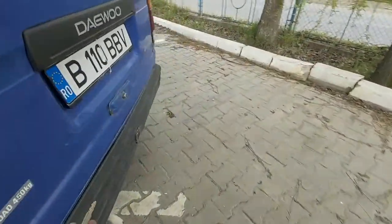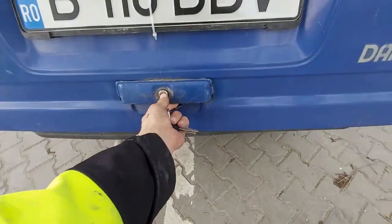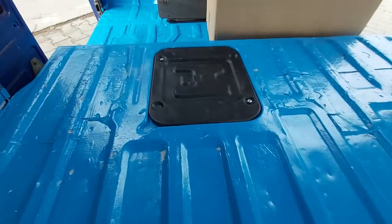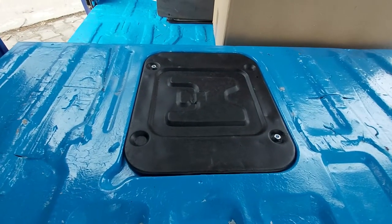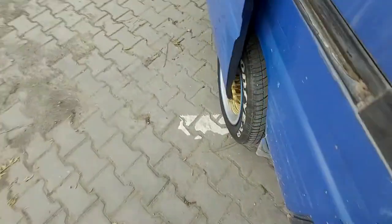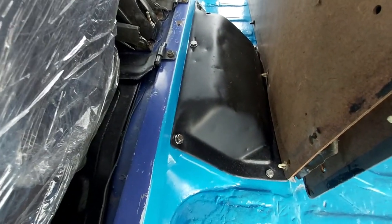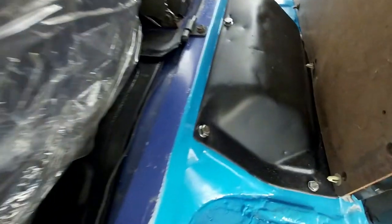I'll take the key and open the boot of the car as well. Other things I've done: I painted the floor, sandblasted the cap and the battery box — which is located here — and changed the screws. Also in front, I sandblasted and painted this cap and changed all the screws to stainless steel ones.